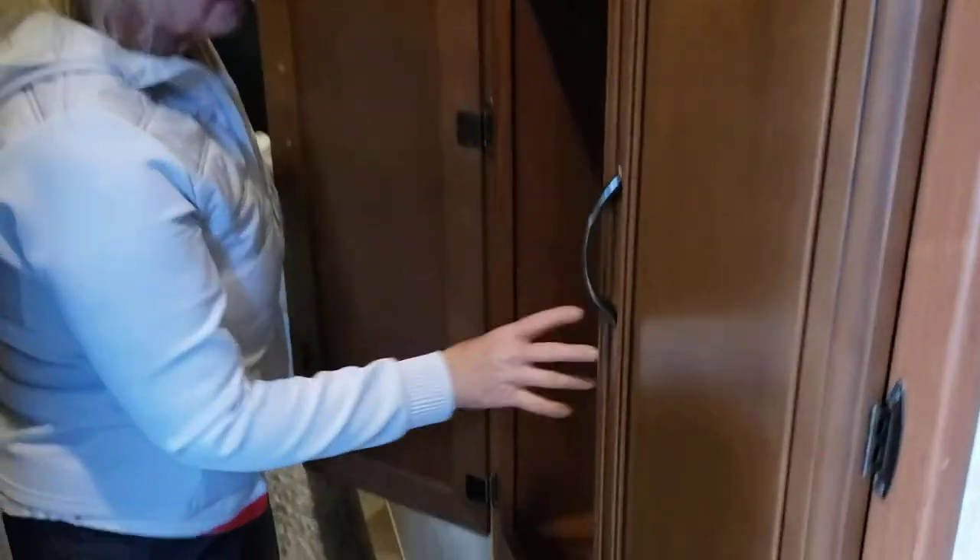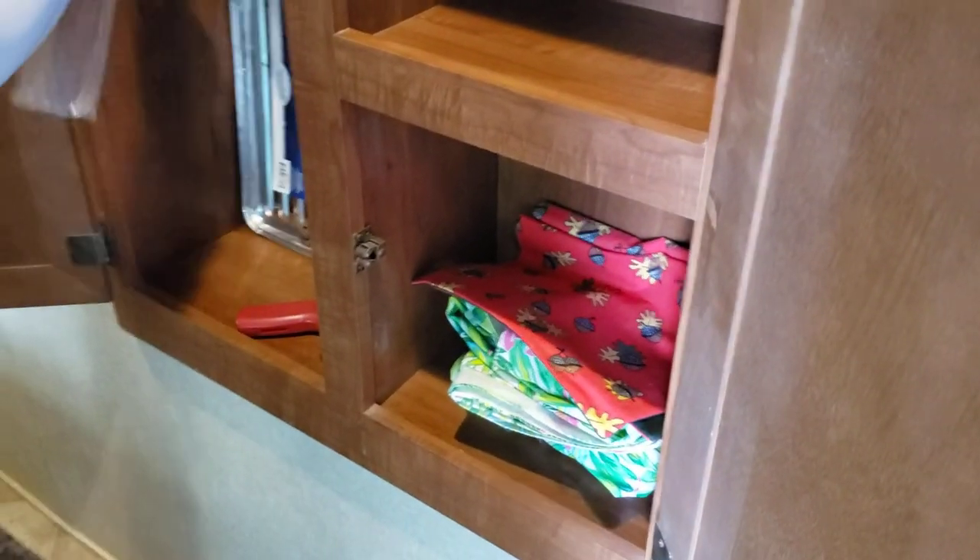All your utility stuff is in here if you need it — the dog bowls, placemats, all your forks for your marshmallows, some grill pot pads, lighters.